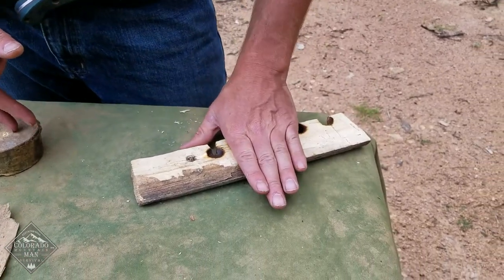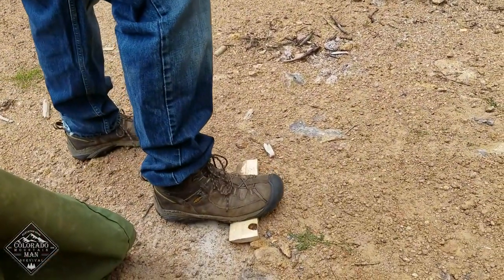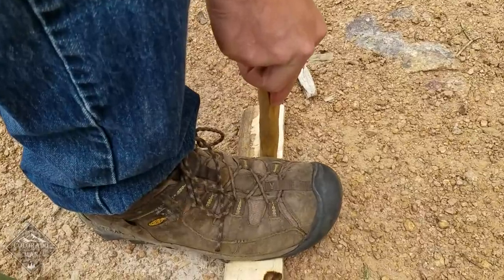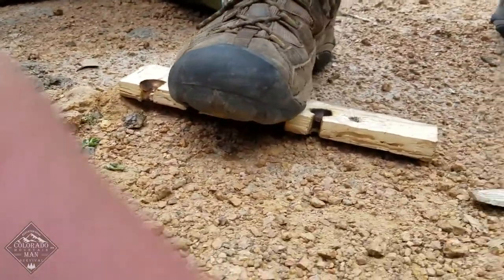The hearth board doesn't have to be this thick — it just needs to be thick enough to have a little bit of space on each side of your spindle. For length, you're going to put your foot on this, so you need enough room to have your foot on the board while still positioning the spindle in the hole. If you only intended to use it once, you can use a shorter hearth board.